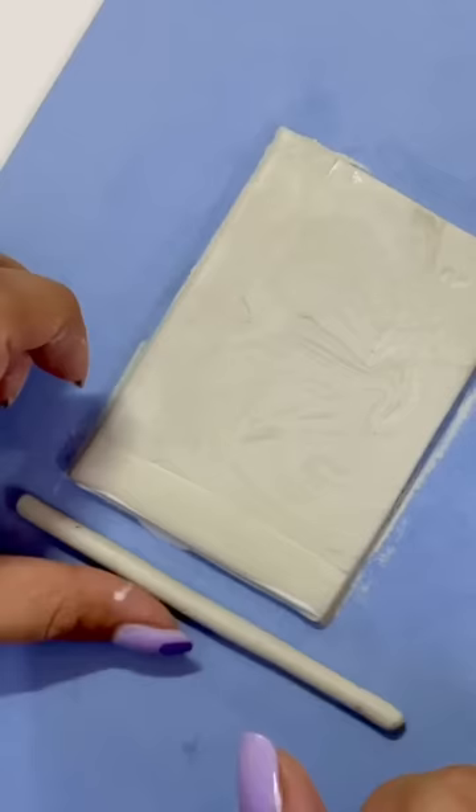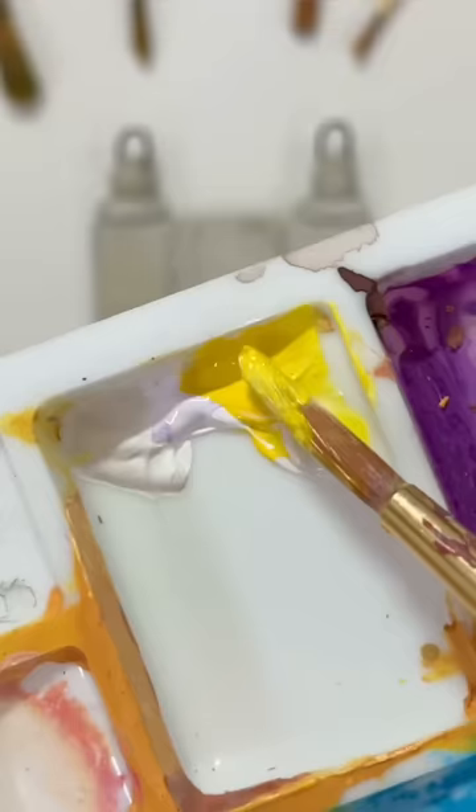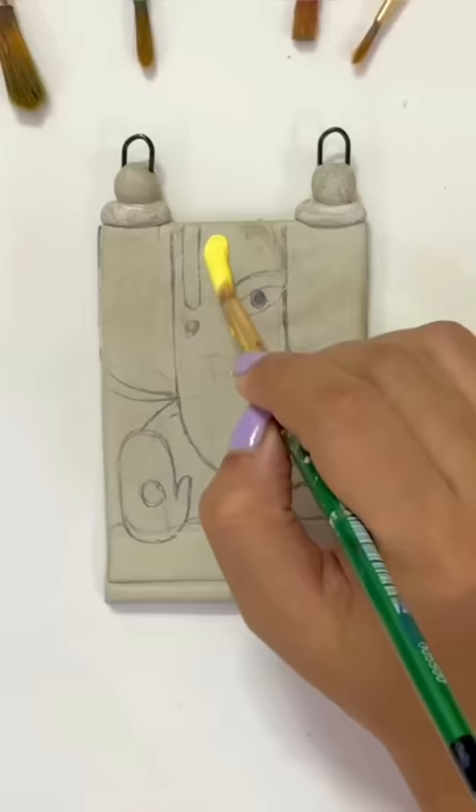By the way, tell me what state you are from. I'm from Uttar Pradesh. I've added extra elements from Fevicol and now I'll start painting quickly.